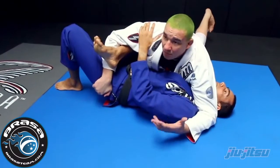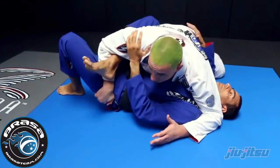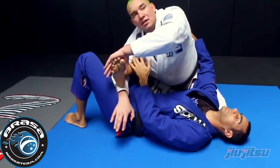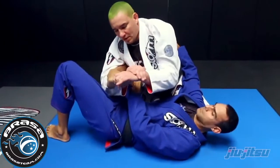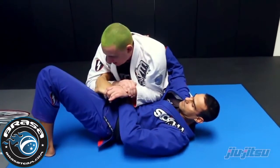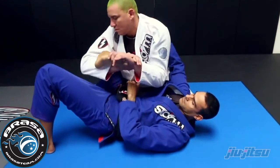Now I will come up a little bit and hold once again on the edge of his foot, hold my wrist, and bring his foot under my chest. I keep lifting my elbow — that's very important.